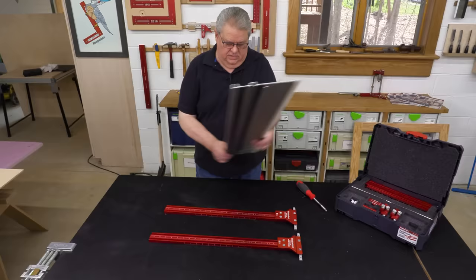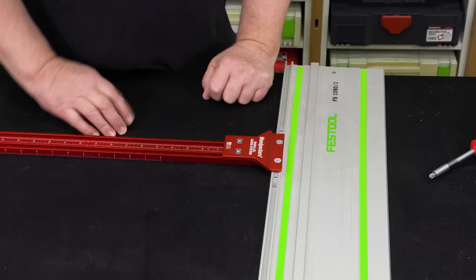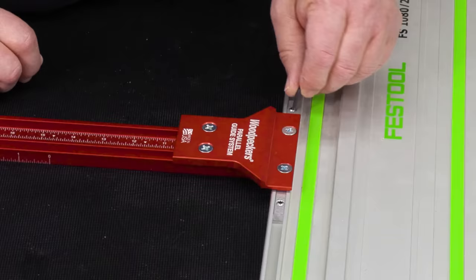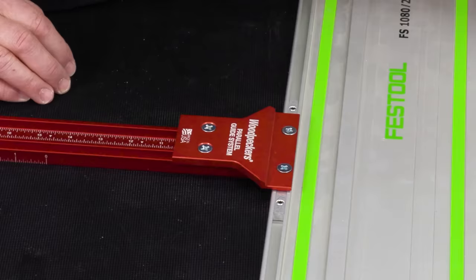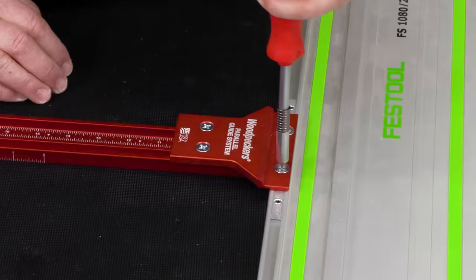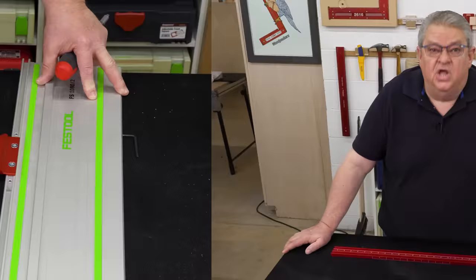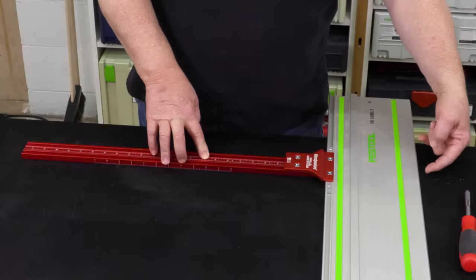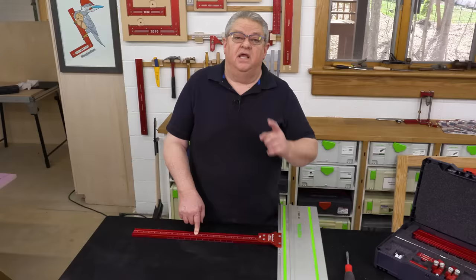The next step is to take our two assembled heads and mate them to our guide rail. At this point everything is loose, and there's a sequence that we want to follow to make sure that we get this lined up right. Step number one is to tighten the bar that's inside the track to the track. Next, we're going to tighten the head down to the bar. What's still loose is this, and we're going to do that in the next step to get our alignment. Just like calibrating the tape on your table saw, the more careful you are with making sure that the scale here is zeroed out to the edge of your track, the more you're going to be able to rely on this scale and not have to measure every single thing that you do.